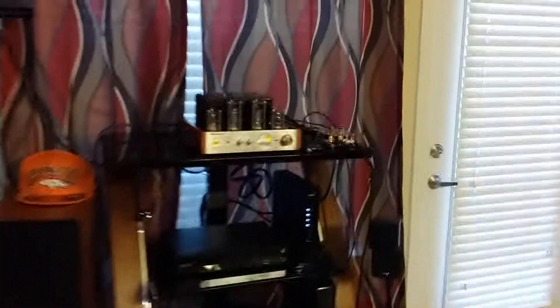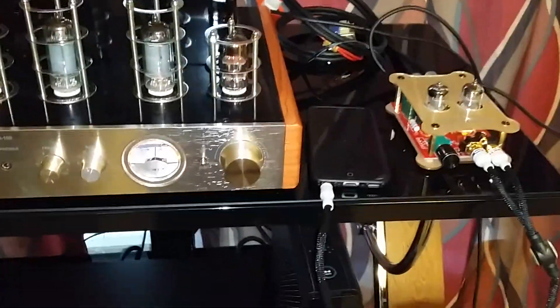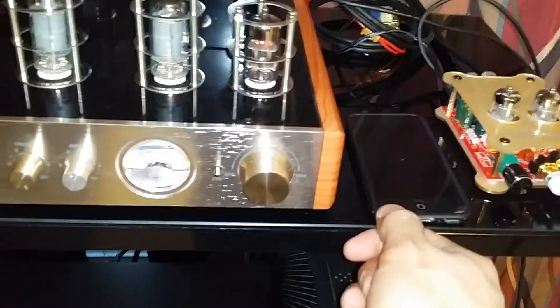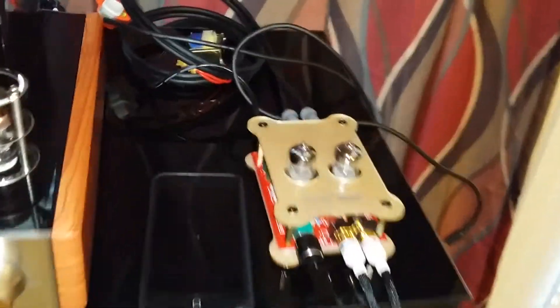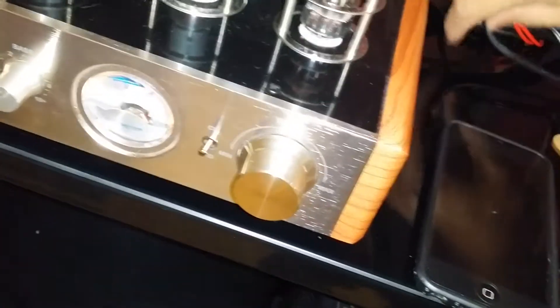Okay, so we heard the first track and that was with the Little Bear 2 preamplifier. Now we're gonna hear the same song but with no preamplifier — we're not gonna use a Little Bear this time. We're gonna run it directly to the amplifier: iPod directly to amplifier through the Y cable.